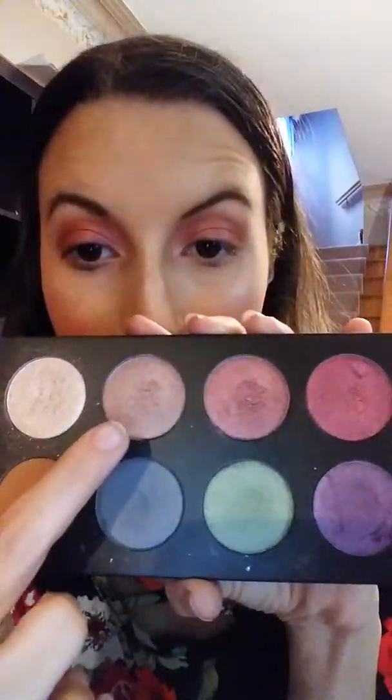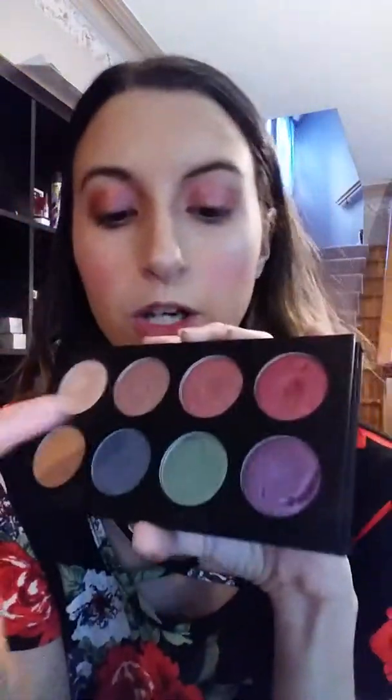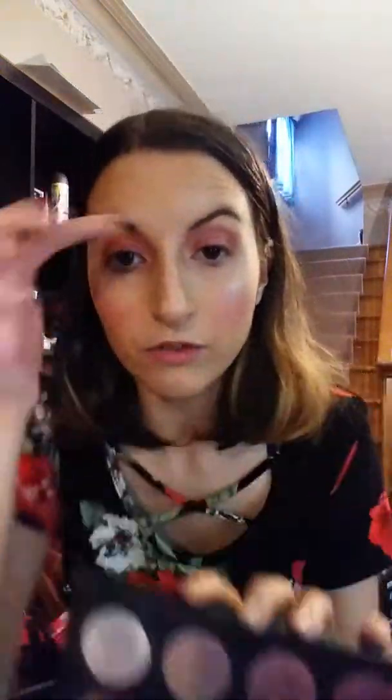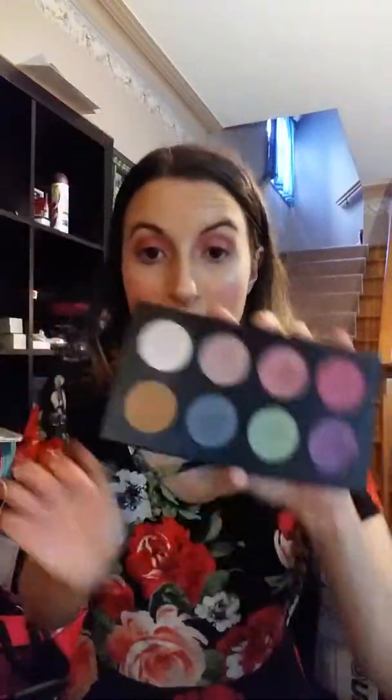I used this color right here as my inner corner, this one all over my eyelid, and then I used the darker pink right here up in my transition area.